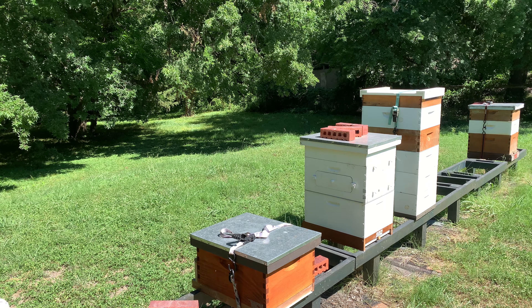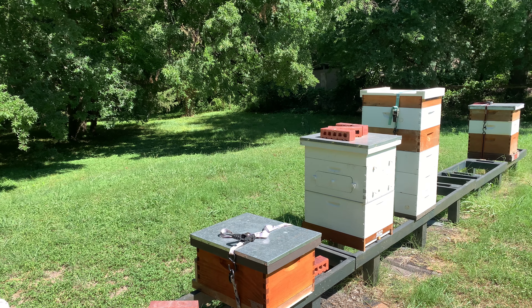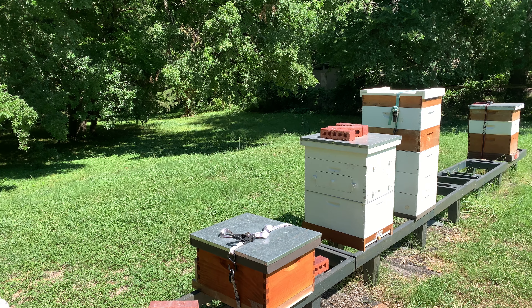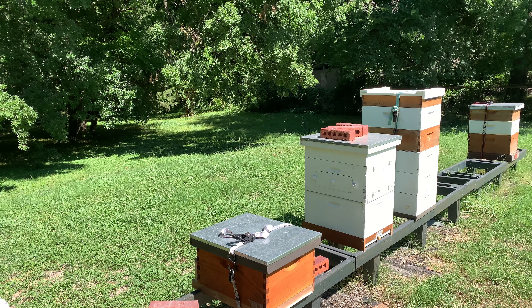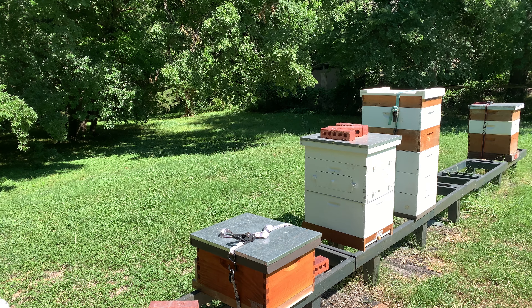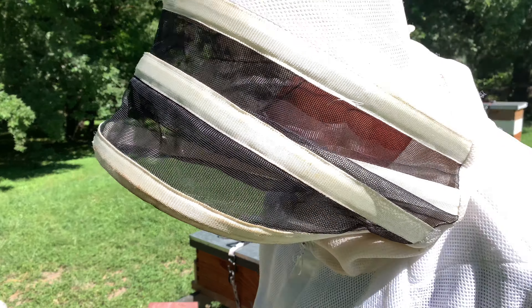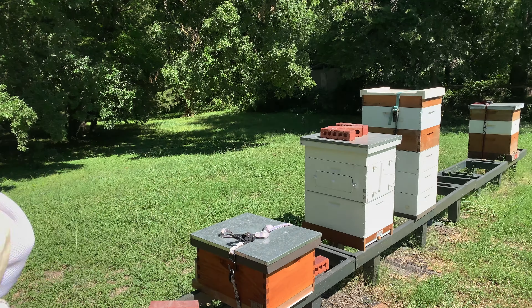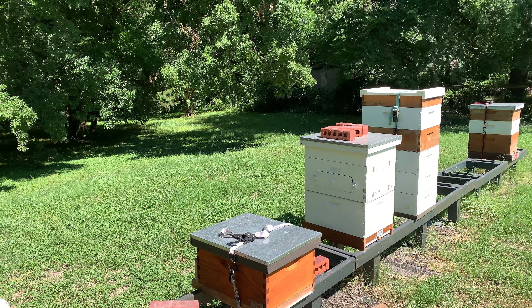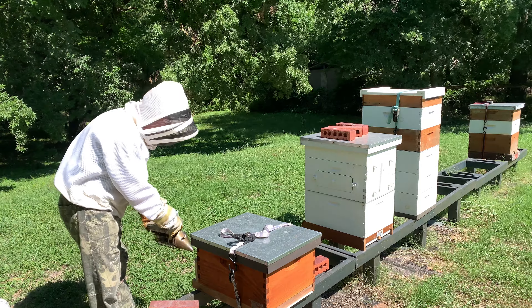So we're going to open them up and take a look. Depending on what we find, we may end up doing a newspaper combine. I know I've got a nuke that's got a brand new queen in it. Worst case, we'll give these girls a new queen and we'll continue our series. I wanted to be upfront and let you know there's definitely some opportunity for something a little different here.